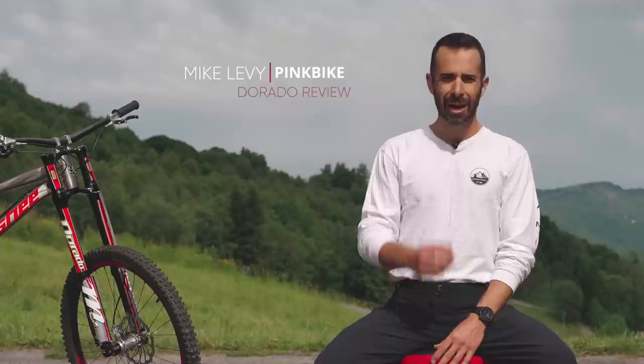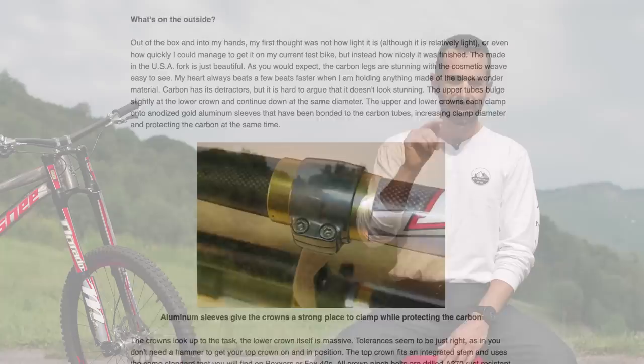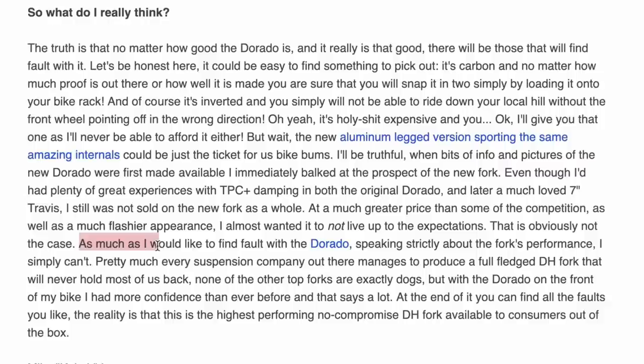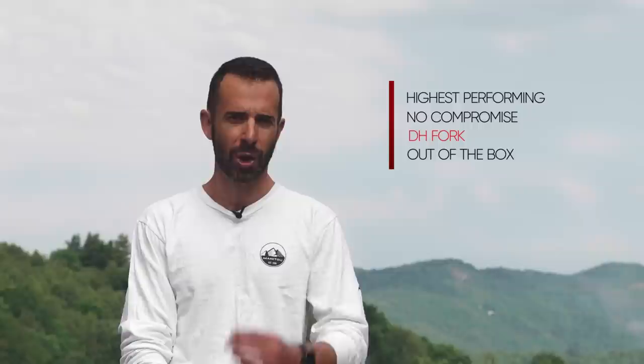If you feel more confident trusting more famous editors and testers like PinkBike, have you read Mike Levy's PinkBike Dorado review? He said spot-on words about the Dorado — things like: 'Get rolling with some proper terrain passing under you and that is when you realize that yes, something special is happening. As much as I would like to find a fault with the Dorado, speaking strictly about fork performance, I simply can't. With the Dorado in the front of my bike, I had more confidence than ever before.' The reality is that this is the highest-performing, no-compromise DH fork available to consumers out of the box.